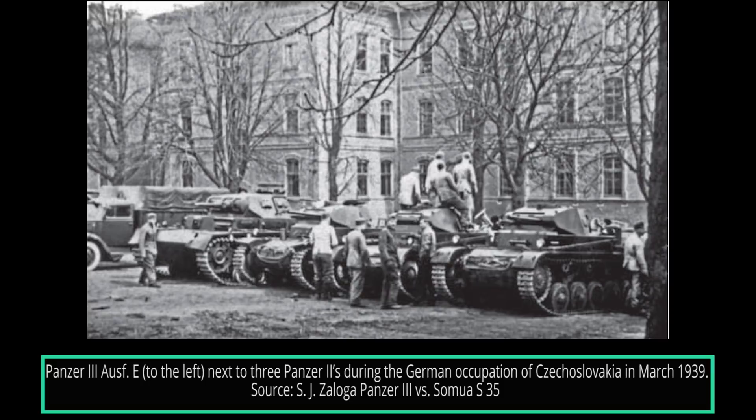As the Ausf Es became available, they would initially be issued to training units. Their first operational use, in limited numbers, was during the German annexation of Czechoslovakia during March 1939. Prior to the invasion of Poland in September 1939, the Germans had 148 Panzer III vehicles available, from Ausf A to Ausf E. Some 98 would be allocated for combat operations, although only a small number of these managed to see combat, with some not even managing to reach the front due to problems with their transmissions.